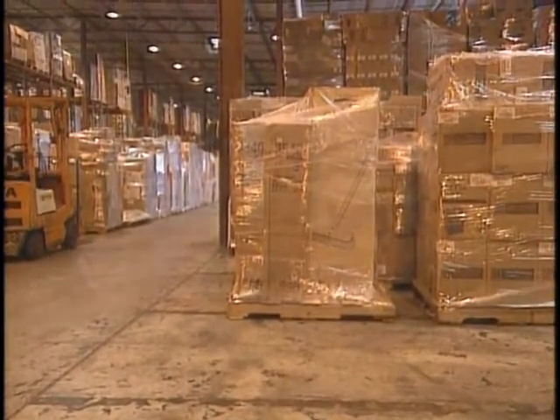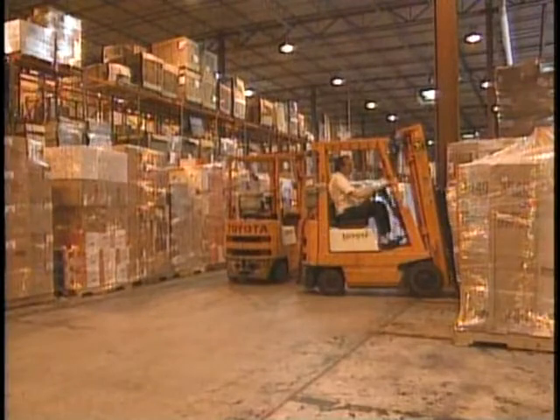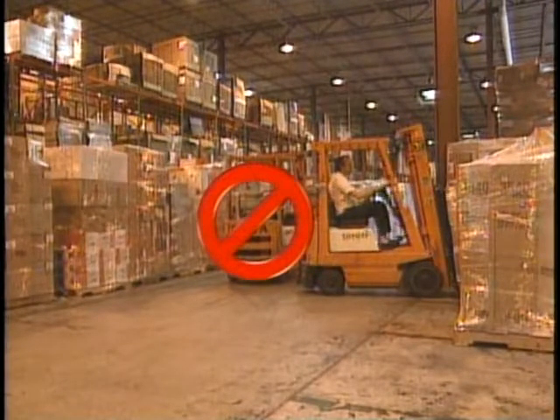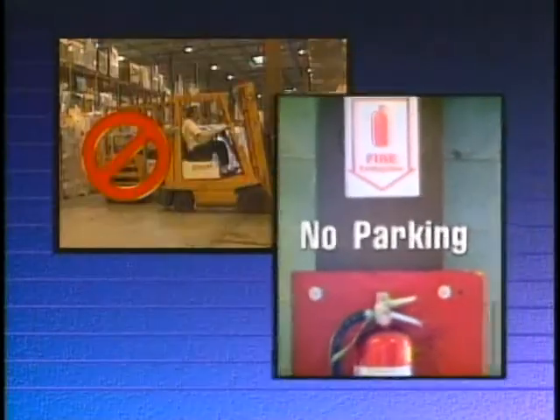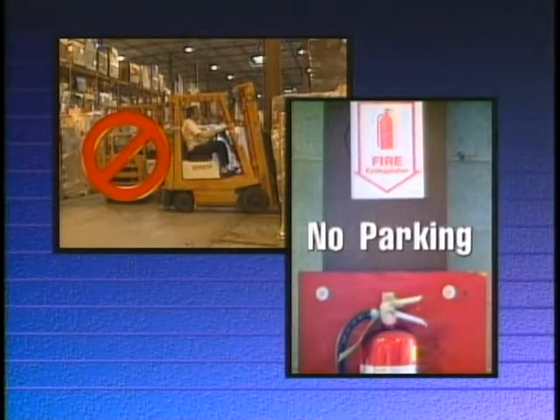A quick note about this situation: the driver of the other truck parked his vehicle in a location that made going down the aisle to the right a tight squeeze. Avoid parking a truck anywhere that might make it difficult for others to get around. In addition, never park where your truck will block a fire extinguisher, a fire hydrant, a fire aisle or exits. An experienced operator should constantly ask himself or herself, 'Am I doing anything that is putting myself or someone else in a hazardous situation?'